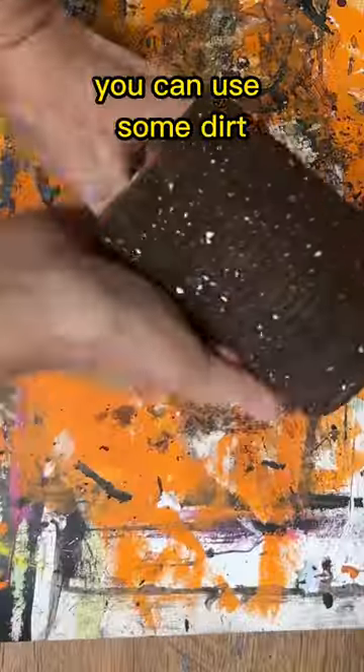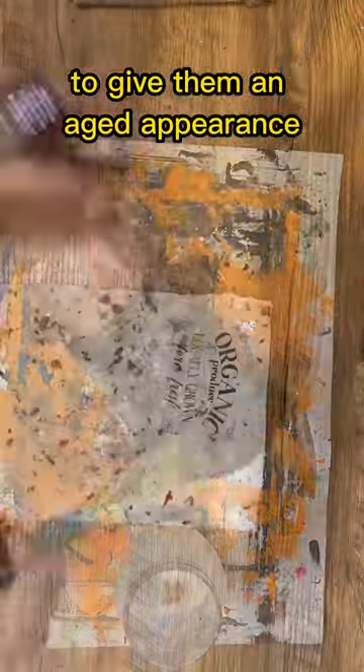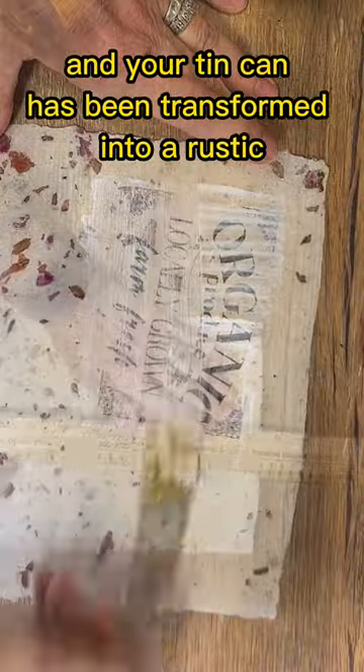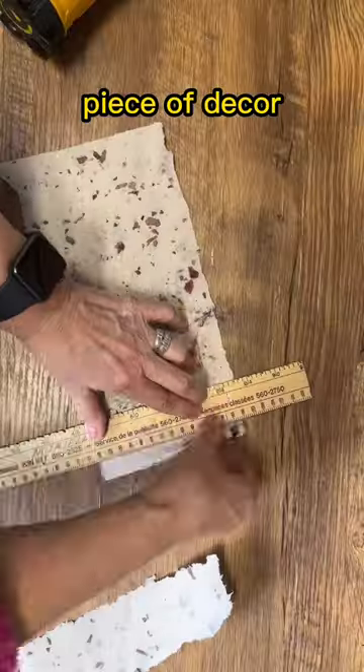To add a really primitive look you can use some dirt to give them an aged appearance. Simply add some Mod Podge and then sprinkle some dirt onto the tin can, and your tin can has been transformed into a rustic piece of decor.